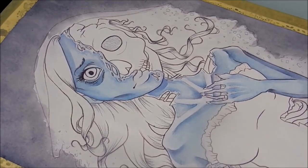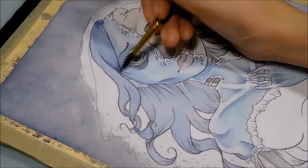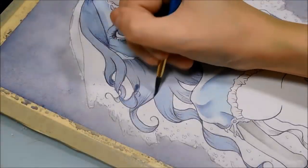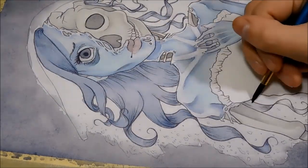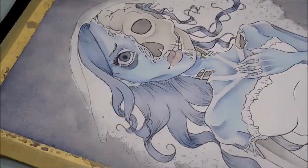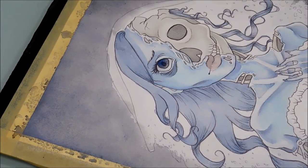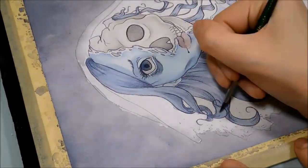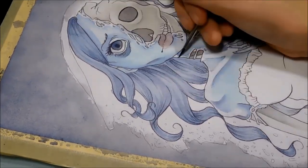Once I had the sketch transferred, I went over it again with a Prismacolor colored pencil — I think the shade was dark purple or dark plum, something like that. It was a dark purple, almost black color. I didn't want to use straight black because I feel it's too harsh, but I did want a darker color than I usually use, which is why I went with the dark purple. I'm really glad I chose that because I think it looks great and ties the whole piece together in terms of cohesiveness.